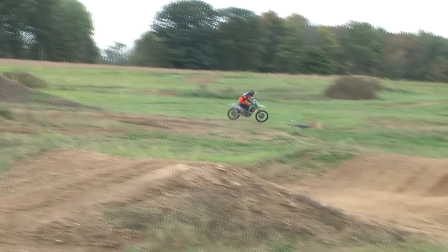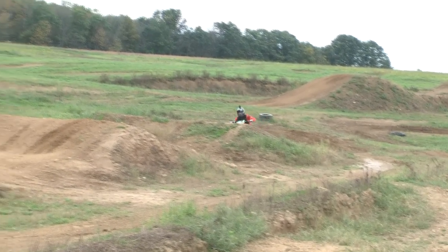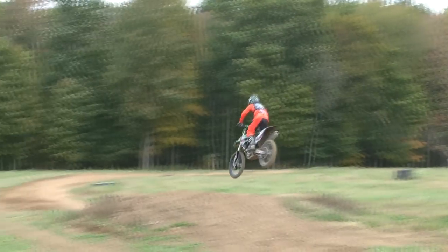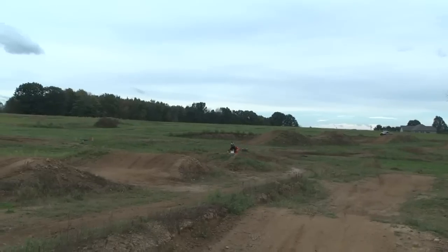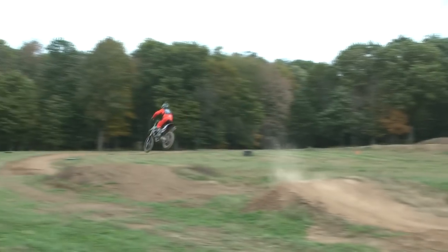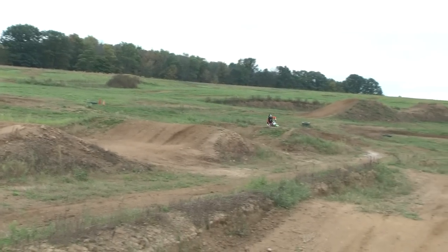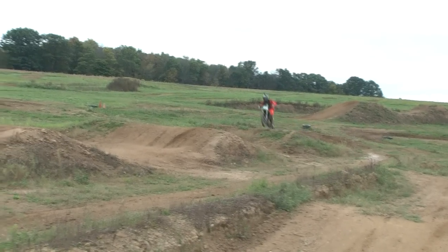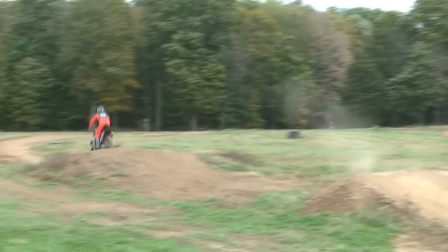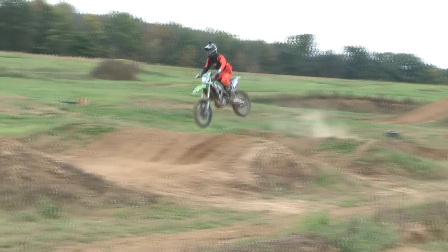Hey everyone, Gary Semix here and we have Jordan Weber, a class rider, demonstrating how to get through a rhythm section fast. This is a nice easy six-pack, we call it a rhythm section. Here he's coming through fast, accelerating through the spaces of the jumps and then absorbing the takeoff — you'll see it a little bit better here.